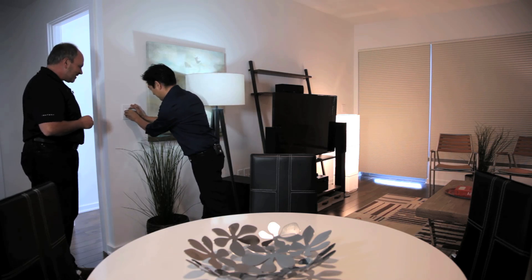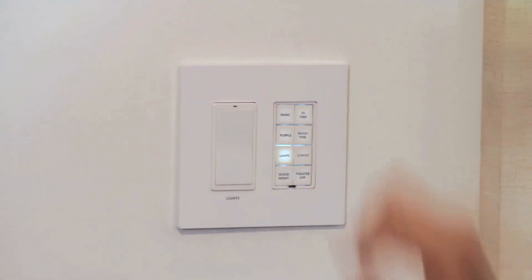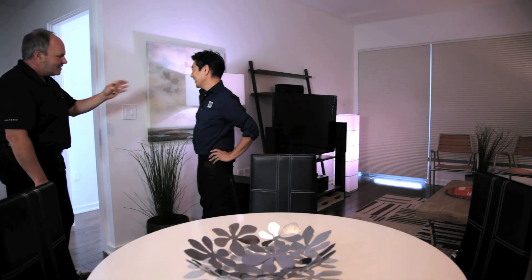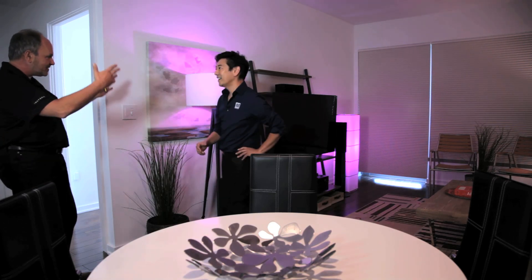Mom knows how to come in and turn the lights on and off, and it's totally handy for them. At the same time, you and I can come over here and say 'I want some mood lighting' — we partner and can control Philips Hue bulbs and go to a nice purple scene.